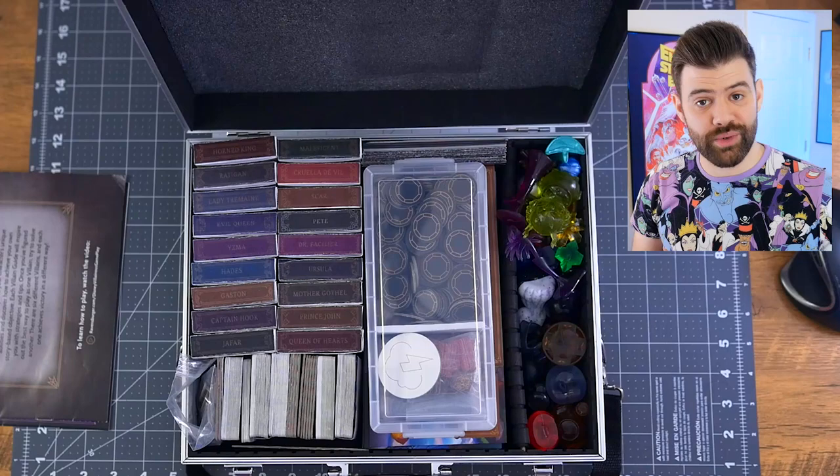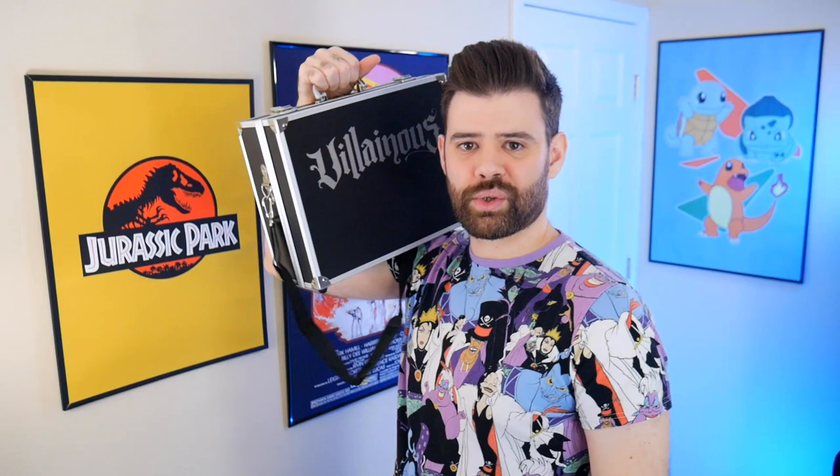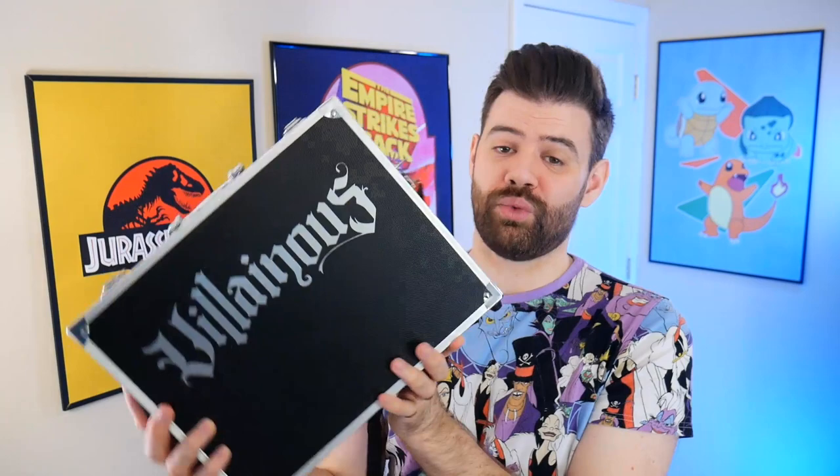And that's everything inside the case. We can put our little pencil box back in, put our instruction manuals back, close it up, buckle it, and take it to a friend's place. And there you have it — the ultimate Villainous storage solution. How many people were actually looking for this video? Probably not that many, but I know there are some of you out there who are just as obsessed as I am and wanted a solution to carry everything in one compact, travel-ready container. I'm ready to go. Want to play some games?